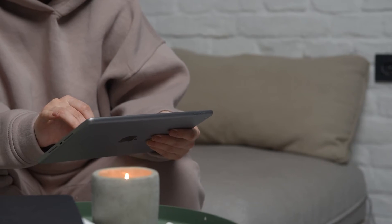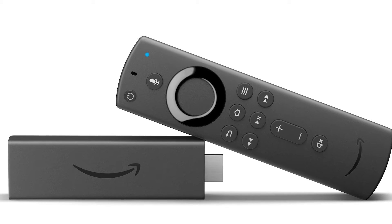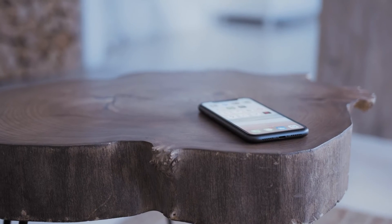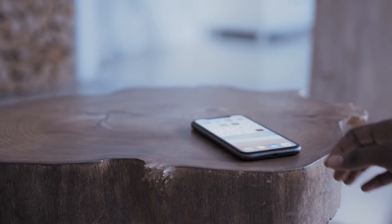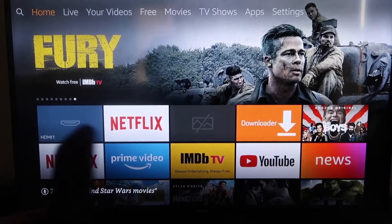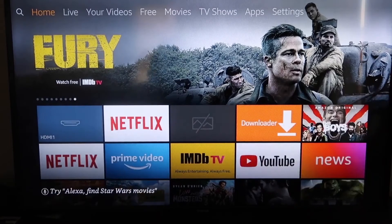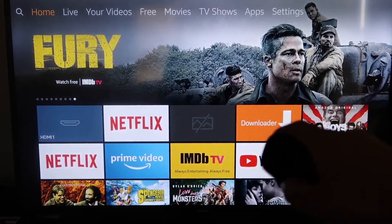The second way I'm going to show you how to mirror your iPad is using an Amazon Fire Stick or any of the Amazon streaming devices. I'm going to demonstrate with my iPhone, but it works the same way with an iPad. Here are the instructions for this method.